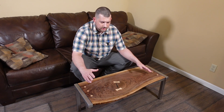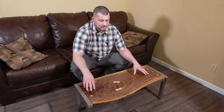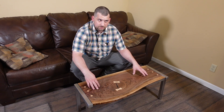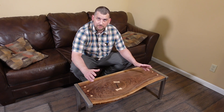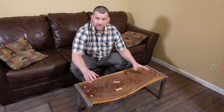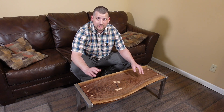I really started with just the slab and kind of built a design to work with the piece of wood that I had. I actually got this slab probably October 2019 from just some guy on the street in Eureka Springs, Arkansas while I was there.